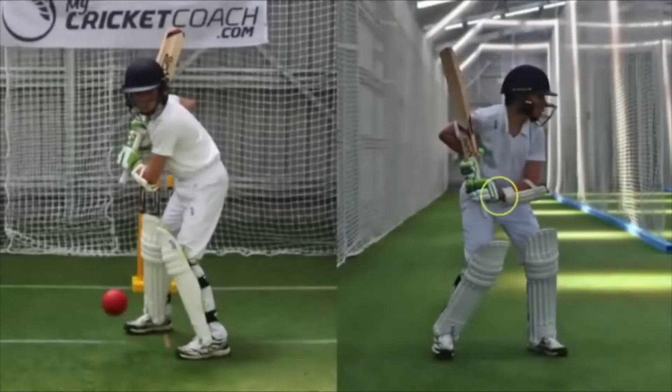The wrist of the top hand should be cocked and the forearm situated on roughly a 90 degree angle. Aim to position the head over the back foot and in line with the ball. The head should be forward of the back foot to maintain a balanced position and encourage the hands to remain high at this point.